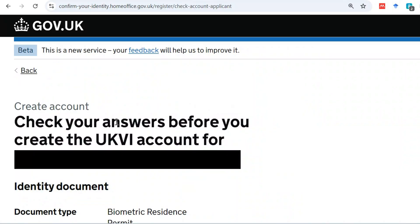After entering everything required, it takes you to the 'Check your answers' page before you create the UKVI account. The name of the person you are creating the account for appears there. Go through all the questions, read your answers, and confirm them — you have the opportunity to change anything that is incorrect at this point.